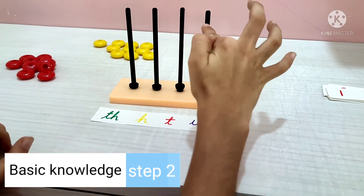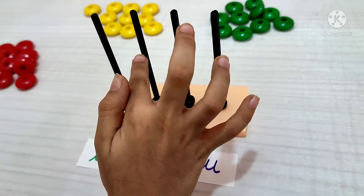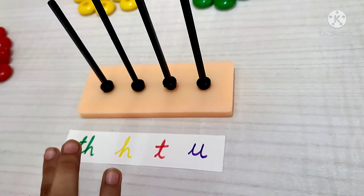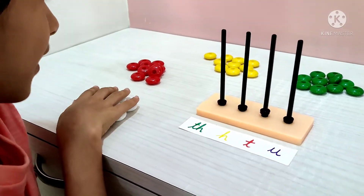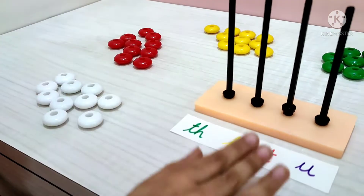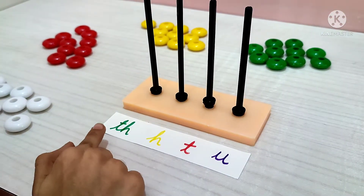This word stands for units. This word stands for tens. This word stands for hundreds. This word stands for thousands. I'm going to use white beads for units, red beads for tens, yellow beads for hundreds, and green beads for thousands.